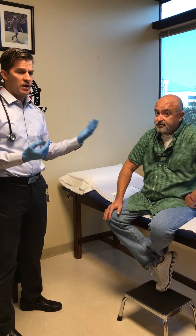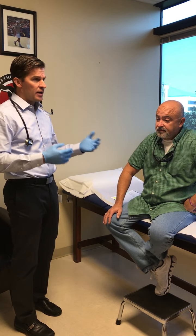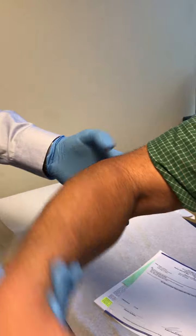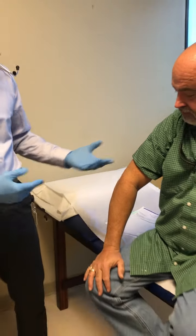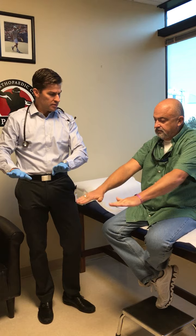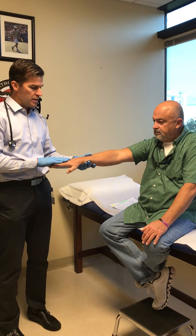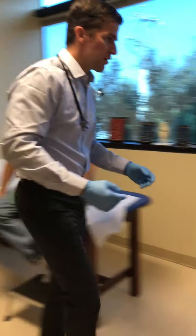Mr. Sellers underwent an arthroscopic tennis elbow surgery, which is the latest and greatest. You can see he really only had these two small incisions — one there and one on the inside of the elbow, which you can barely even see. With those two incisions we were able to treat his problem, and you can see he now has full range of motion of the elbow. Let's do palms down, palms up — and hold your wrist up, don't let me press down. This is the thing that really caused him a lot of discomfort before surgery.